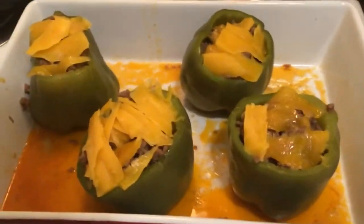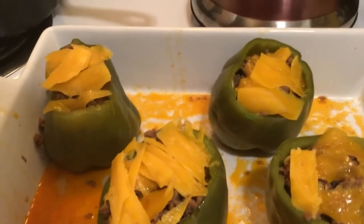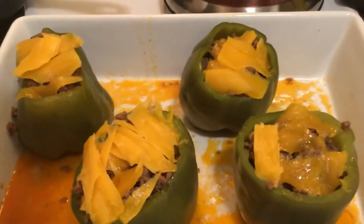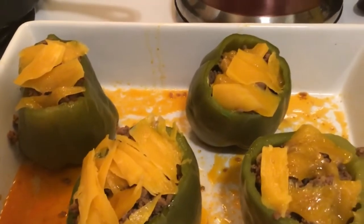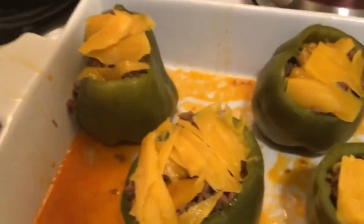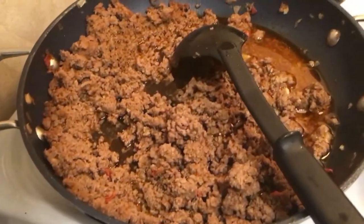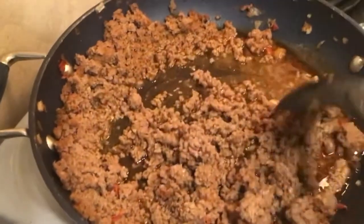Hi everyone, like, subscribe, and leave a nice comment if you'd like. So I made stuffed bell peppers, as you can see. With the peppers, what I did was just cut the top off, clean the inside, and boiled them in hot water.